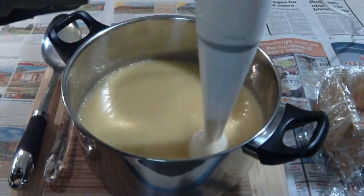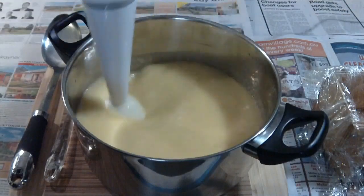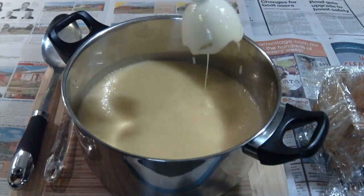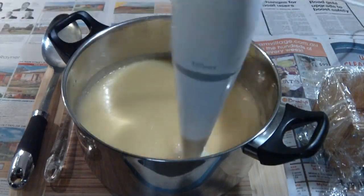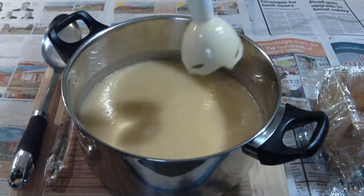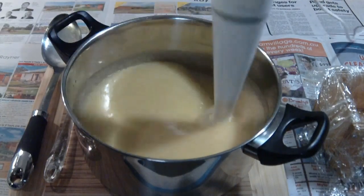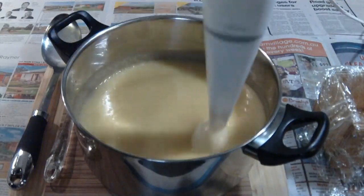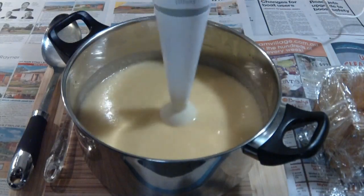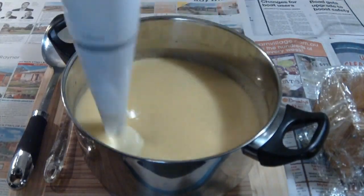What I'm trying to do here — and you can see that I keep lifting it occasionally — is check if the stick blender leaves a mark on the surface of the soap. It does take about three to four minutes to get to trace, sometimes a little bit less. So not quite there still — we need to blend it a little bit more. This just speeds up the saponification process, where the lye water turns the oils into a solid, and that's what becomes soap.